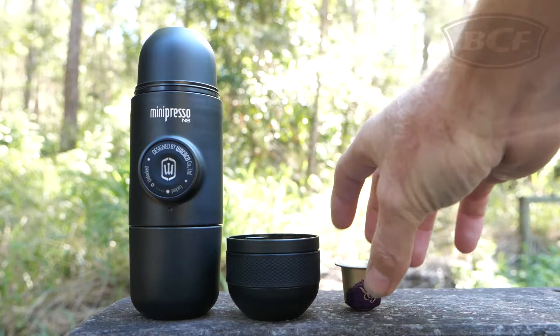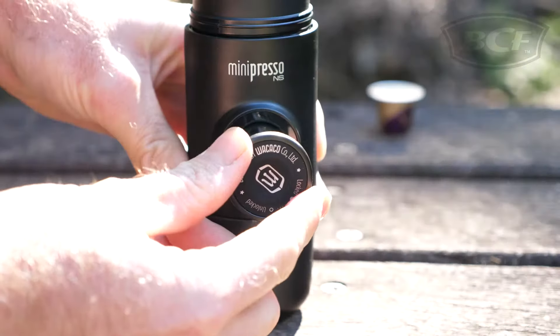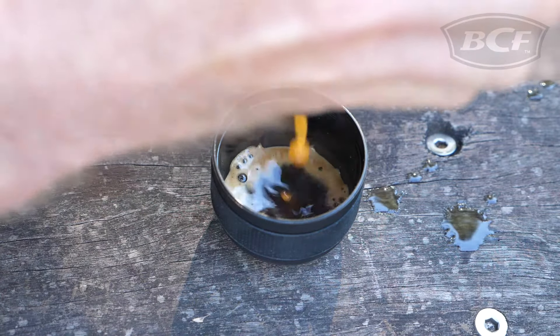And being Nespresso Pod compatible you don't have to worry about storing any messy coffee grounds. To operate simply slip in your pod, add boiling water, give it a pump and your espresso with a delicious crema is ready to drink.